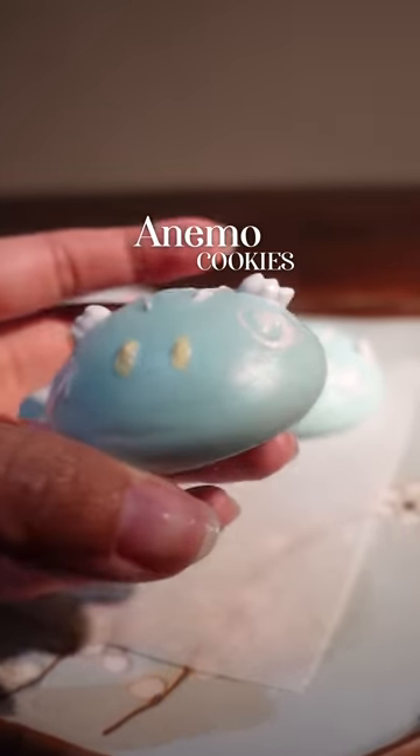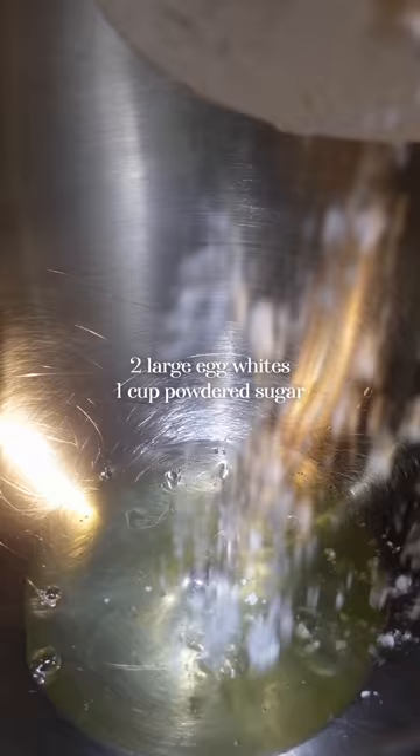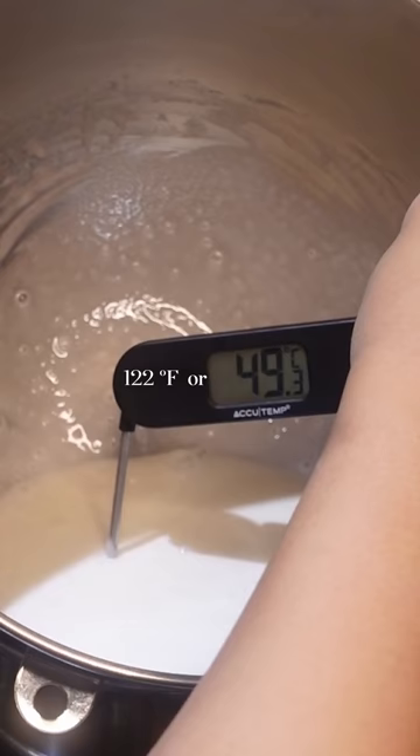Three ingredient animal cookies. We'll add our first two ingredients in a large bowl, mix, then heat it over simmering water. Then whip.